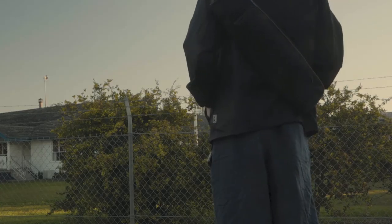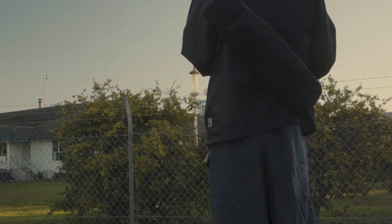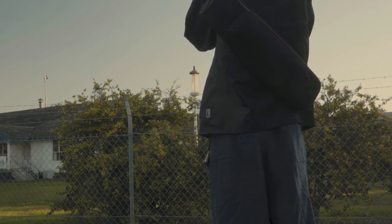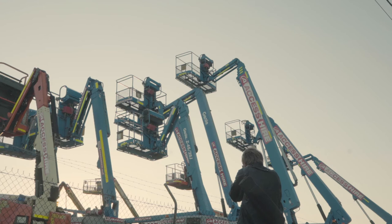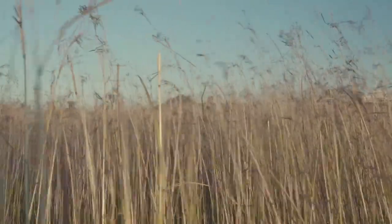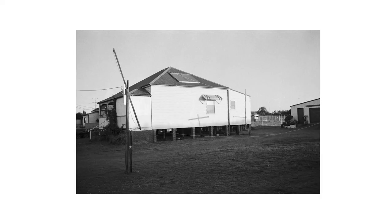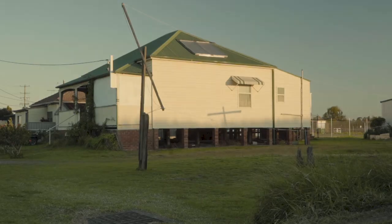I really want to shoot at f11 here so I can get everything in focus. So f11, sixtieth of a second. There are two compositions there, and I'll just take one third and final one now.